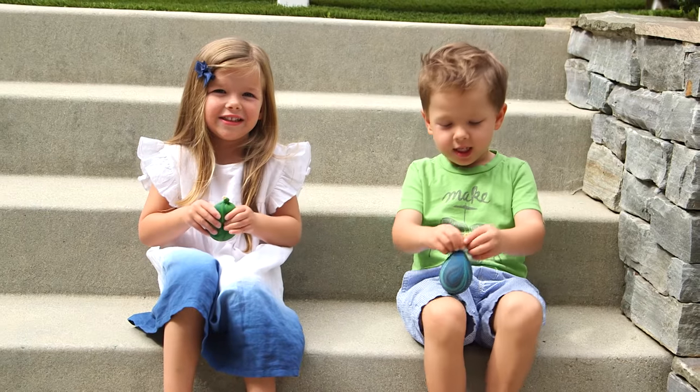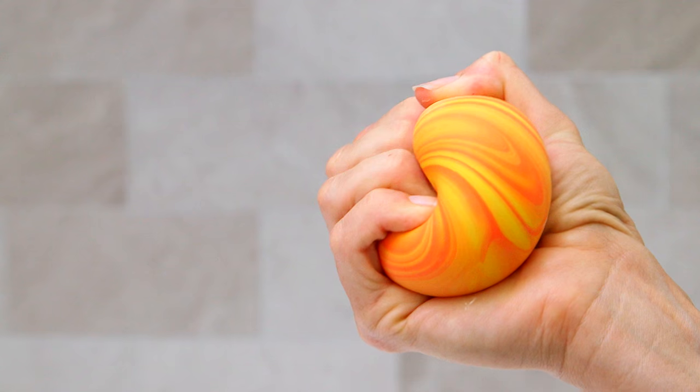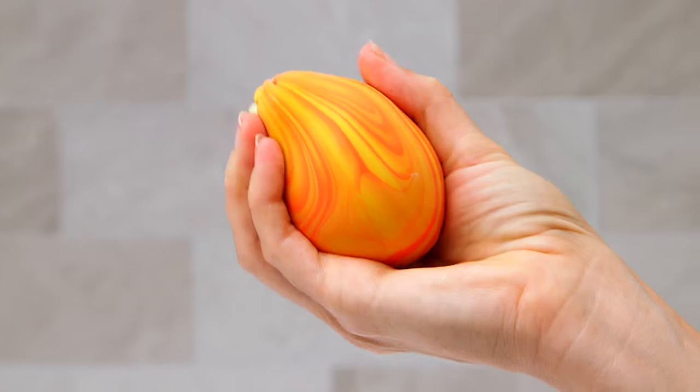These are squishy! This fluid feels so amazing inside the balloon because it goes back and forth between a solid and a liquid the more you squish it.